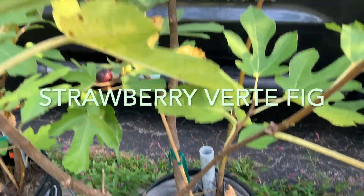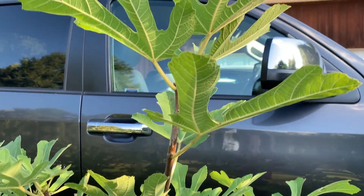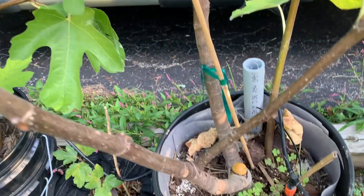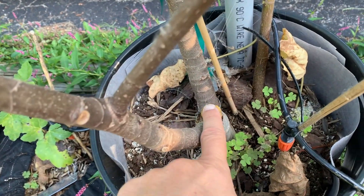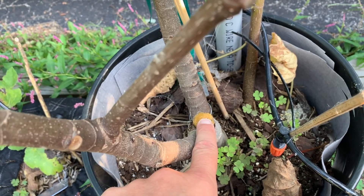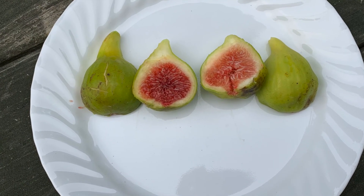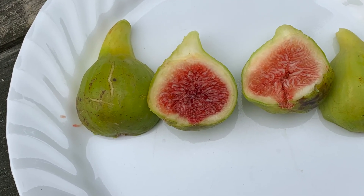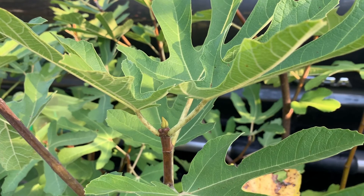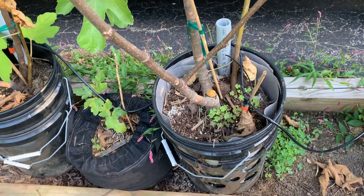First I'll show you this strawberry vert fig. It is about four feet tall — that's the top you can see on my truck. This is the second season; that's the end of the cutting I used to make this plant. It grew roots and gave me about four figs, and that's it. I pinched it normally just like the other tree, but it just didn't produce a lot. Hopefully next year it will. It's in a five-gallon pot.